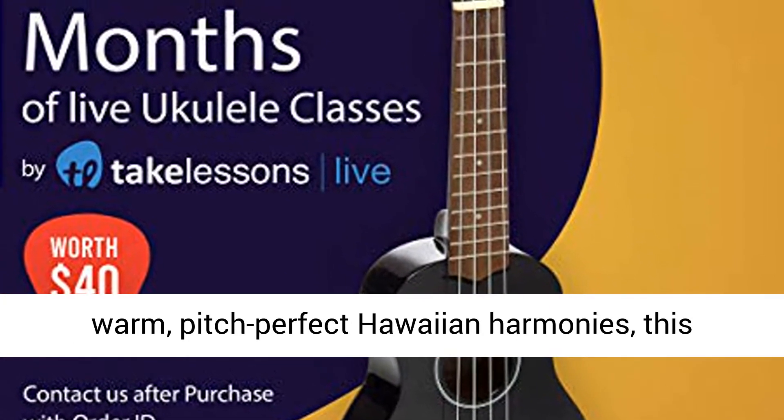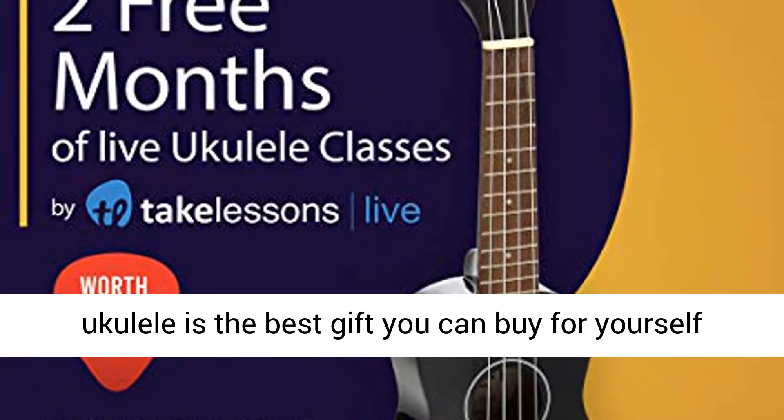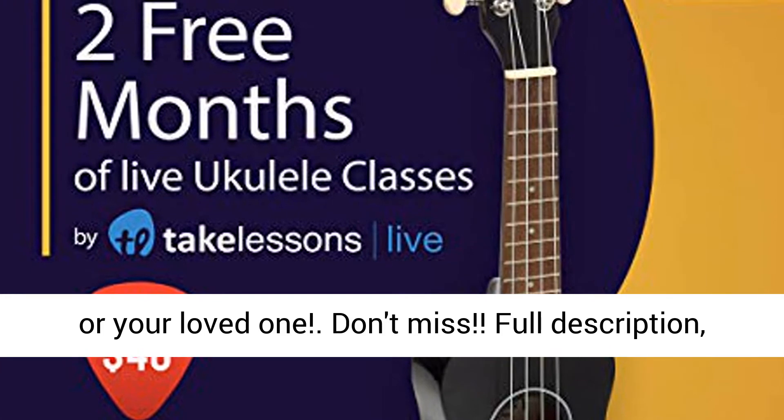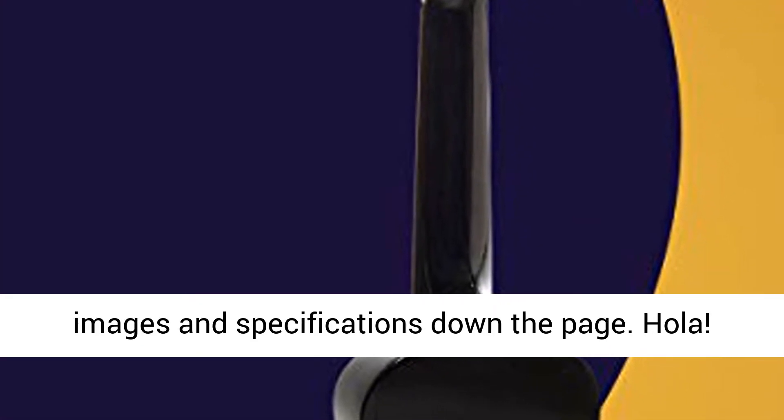Crafted to allow you to create warm, pitch-perfect Hawaiian harmonies, this ukulele is the best gift you can buy for yourself or your loved one, don't miss. Full description, images and specifications down the page.